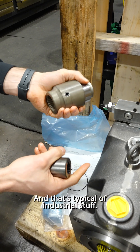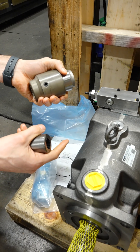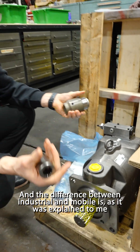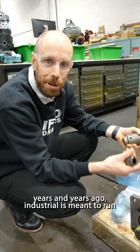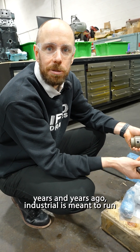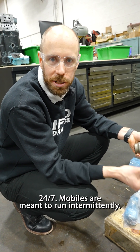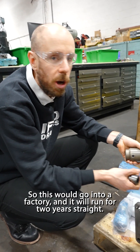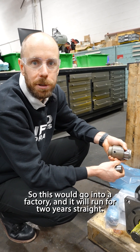And that's typical of industrial stuff. The difference between industrial and mobile, as it was explained to me years and years ago, is that industrial is meant to run 24/7, while mobile is meant to run intermittently. So this would go into a factory and it would run for two years straight.